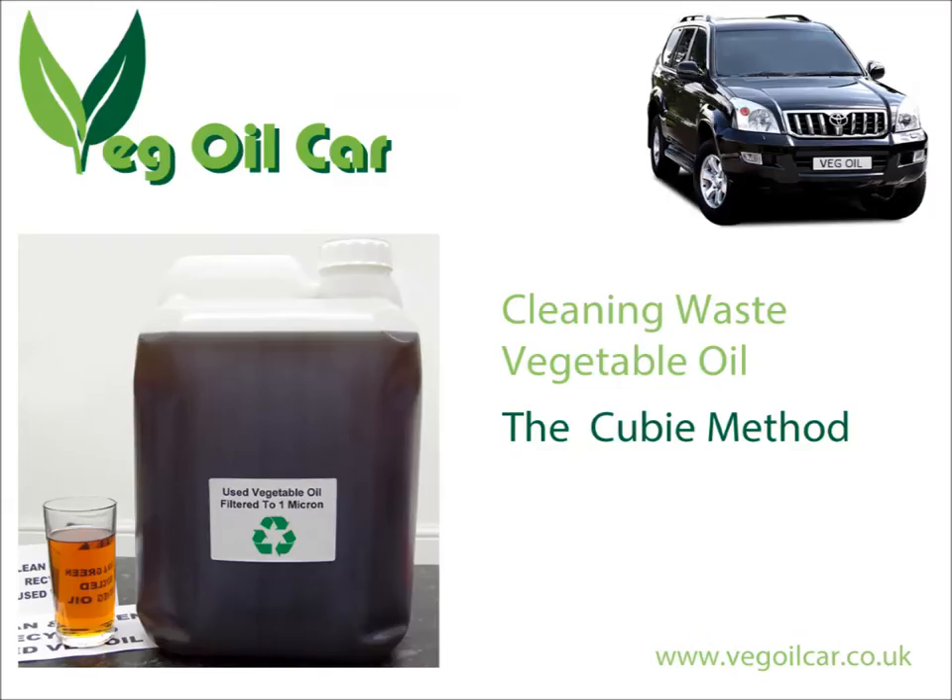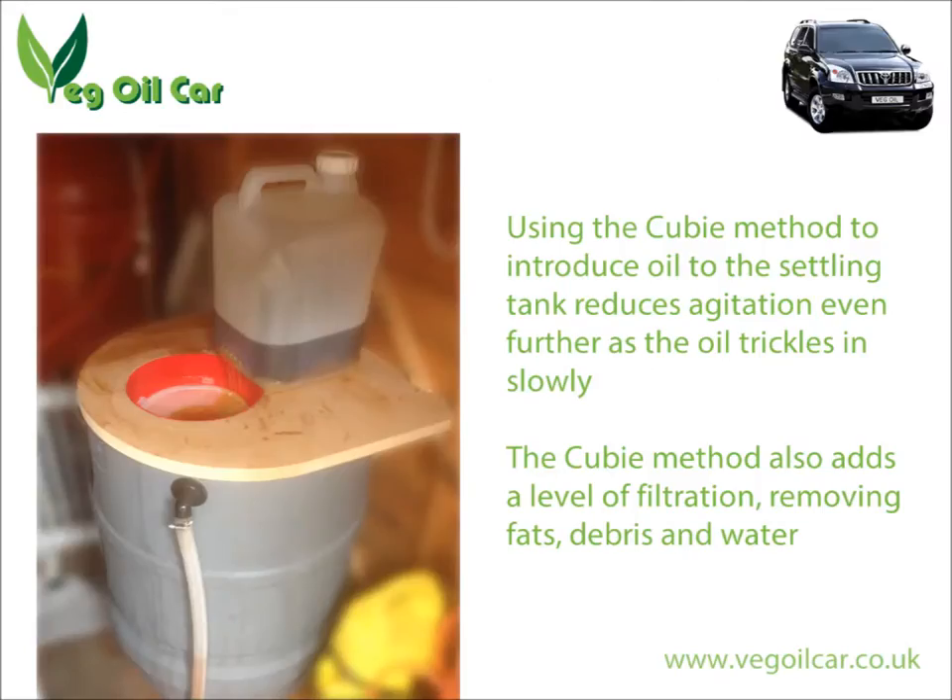If you've seen my really easy QB method of filtering oil, you can use that with this to have an absolutely brilliant system. Take your QB, put it on top of your settling tank — which has got a 100-micron filter already built in — poke a little hole and let the oil come out nice and slow. It dribbles in through that pipe, goes all the way to the bottom, barely agitates the content at all. You've only got to worry about leaving it a couple of days afterwards. But obviously, the longer you leave the oil in the settling tank the better it will settle — at least a week, ideally I always say a fortnight.